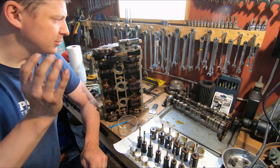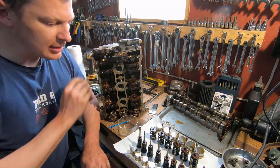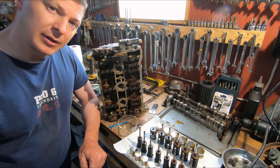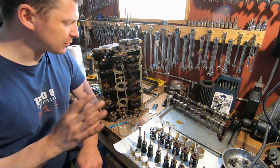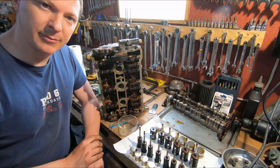Thanks for watching guys. Tune in next time — I'm going to clean all this up, get my parts ready, get those Super Tech springs and retainers and everything set up so that we can reassemble and put these heads on the motor.